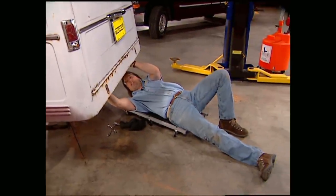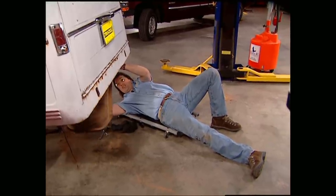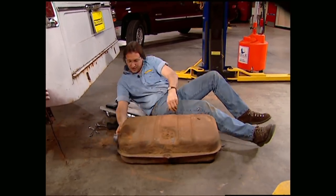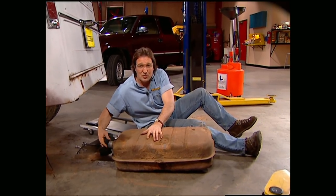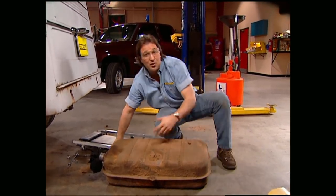While Mel's working inside, I'm going to go ahead and pull this gas tank. It's a good idea to drain it first — it makes it a lot easier to handle, not to mention a lot safer. Now even though this old tank wasn't leaking, it's a good idea to take them down to a radiator shop and have them boiled out and sealed. That way it will get rid of any corrosion that might be in there.